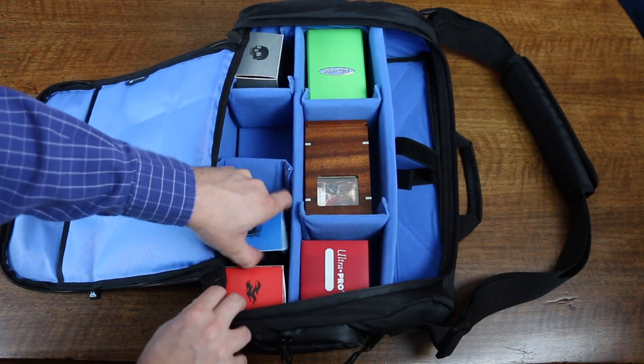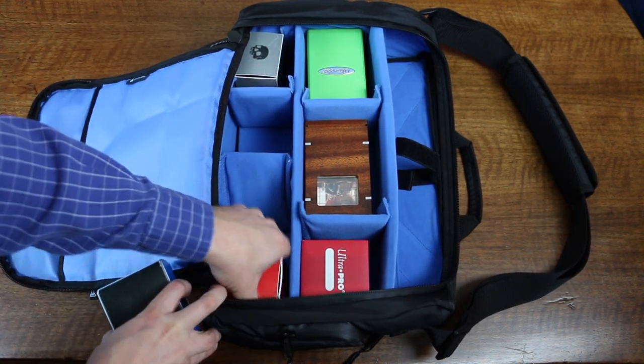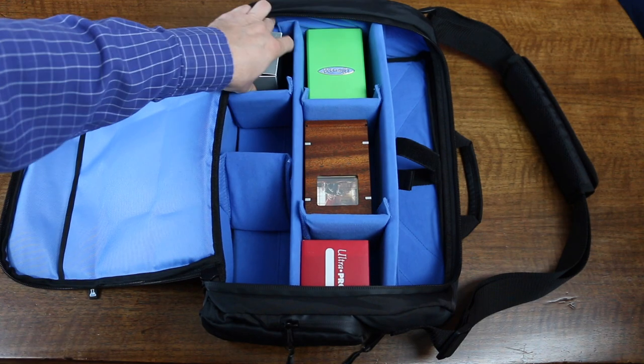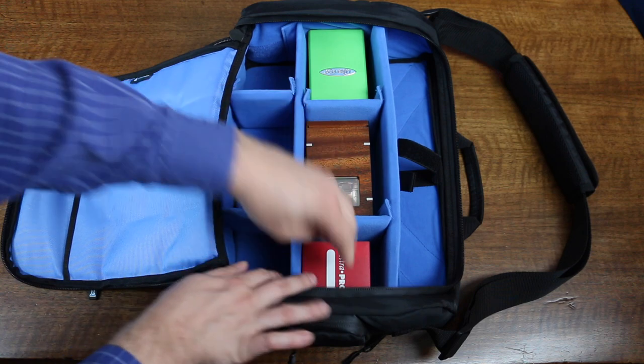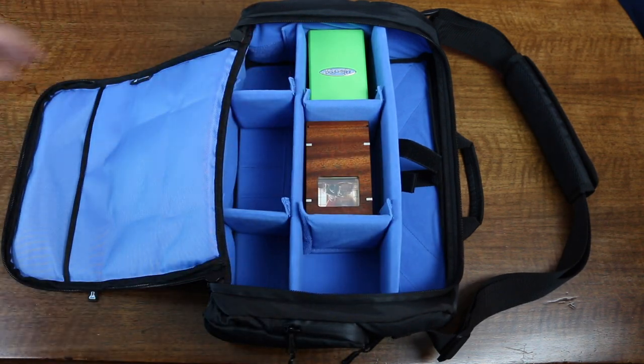Because this is fully customizable, you can fit everything from the Ultra Pro tower to the Ultimate Guard giant-sized dual flip and tray. If your question is, does it hold my deck box? — the answer is almost certainly yes.